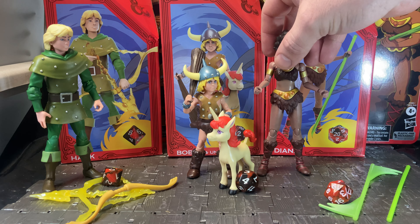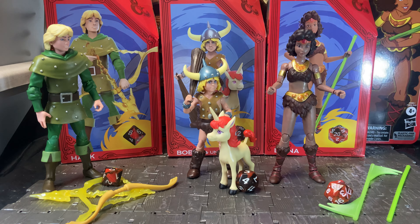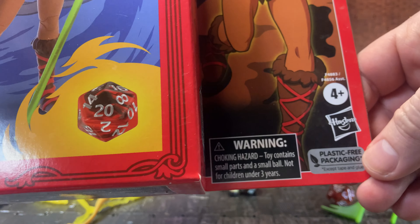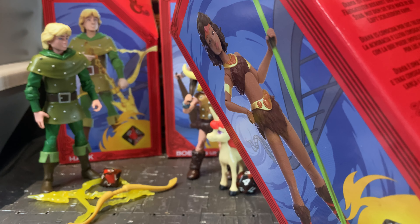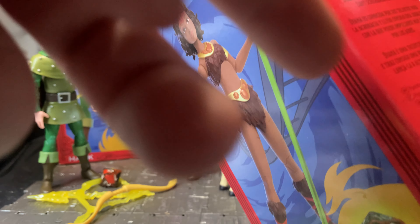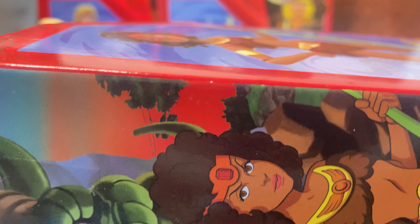The Acrobat isn't a class they really have much anymore — they still have Ranger and Barbarian as default classes, and the closest to Acrobat now would probably be the Monk. All three figures come on this red, windowless packaging — the new plastic-free packaging. There is a QR code on the side, plus a small write-up for each character.